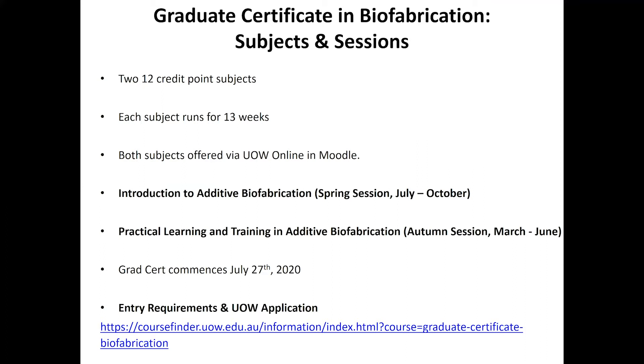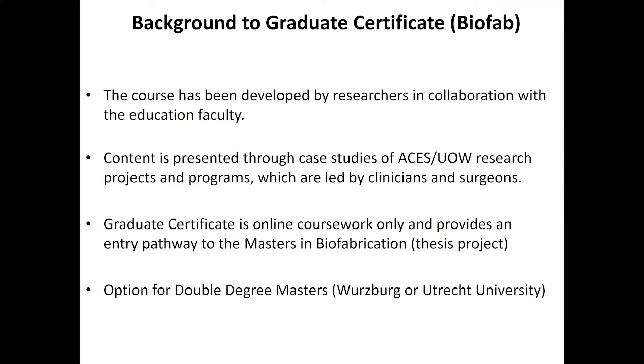The second subject is Practical Learning and Training in Biofabrication, running in the following session. The next intake starts July 27th with that first subject. Through the course finder link you can get things like the course outline, the fees, and submit your application.